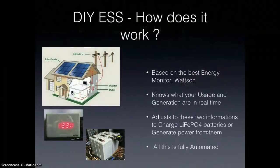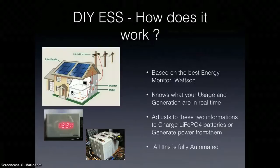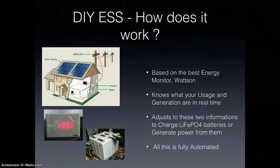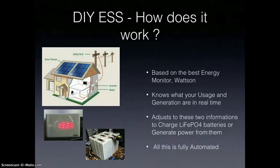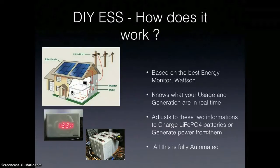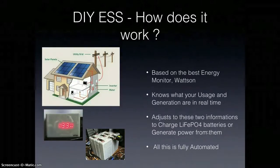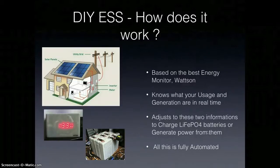You will be able to maximize your self-consumption and reduce your energy bill eventually. So when the sun is shining and you don't have a use for the energy right away, you store it, and this happens automatically. What this system allows you to do is to keep that surplus for yourself instead of selling it back to the grid.